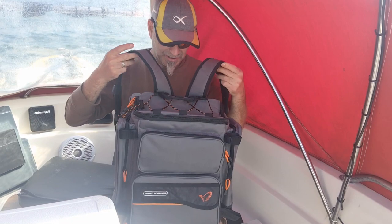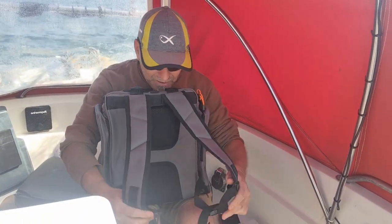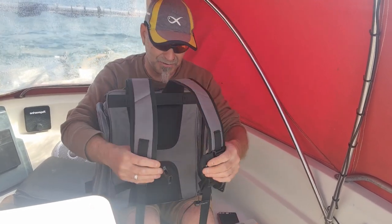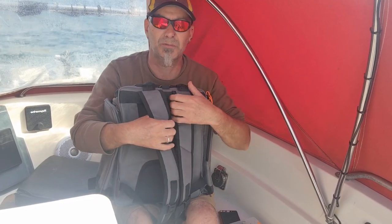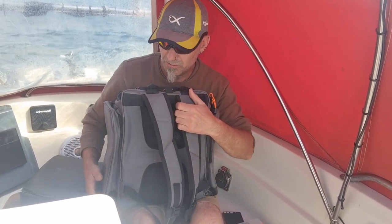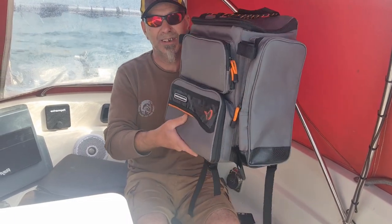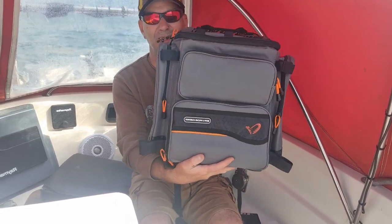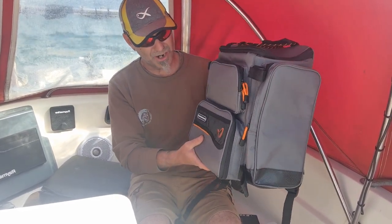It's all adjustable and very comfortable. There's a top clip that goes around your chest, which is good — nice and secure if you're going over rocks or any sort of difficult terrain. Good colour as well — orange and dark grey.